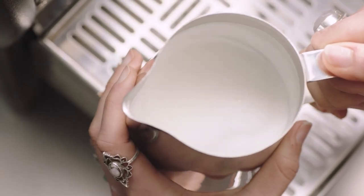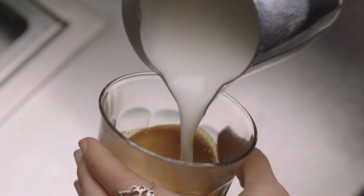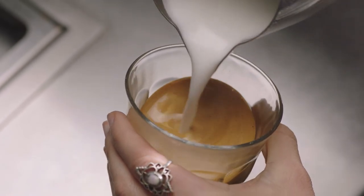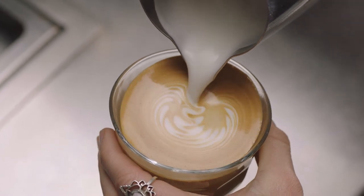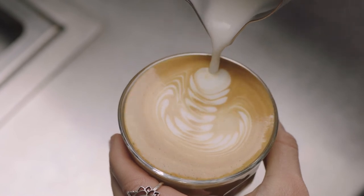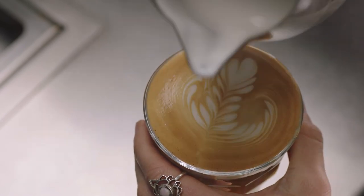Now it's time to finish off that latte. First, swirl the microfoam in the jug. Start by tilting the cup, then pour the microfoam directly into the center of the espresso without breaking the crema to create a blank canvas. Move the milk jug close to the surface until the white appears, shake the jug gently from side to side, then move back. Pour back through the art, lifting the jug up to create a finer stroke to finish.